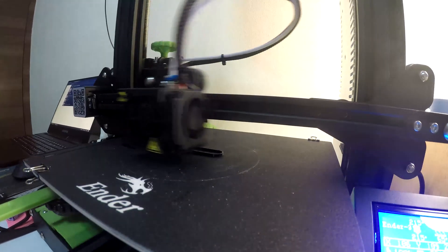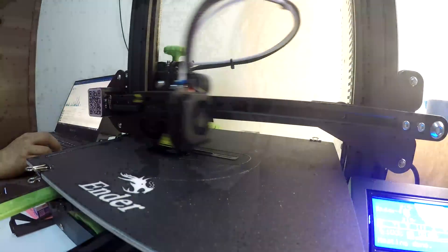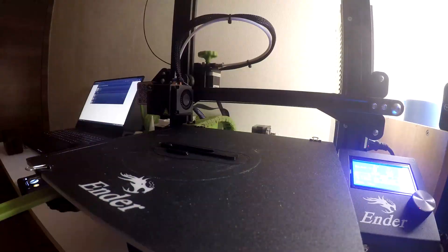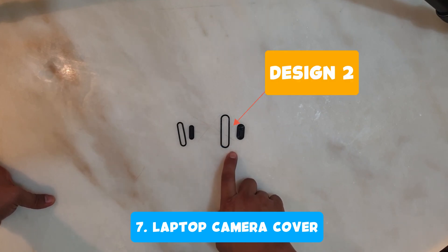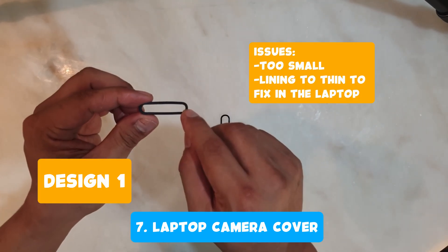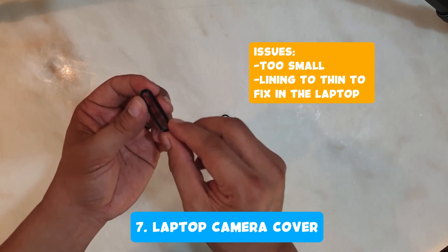They say sometimes your camera is used by hackers without you knowing and is vulnerable to identity theft. I don't know if that's true, but better to be sure than sorry. So I made a laptop camera cover — I designed it tailored to my laptop. I made three iterations to get the design I wanted. The first design was too small: it covered the camera but its outer lining was too thin to glue to the laptop.